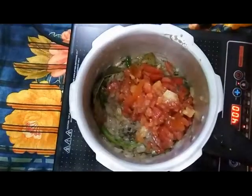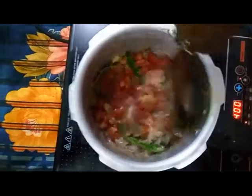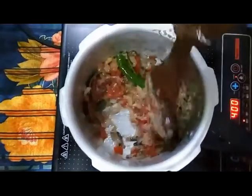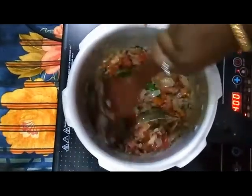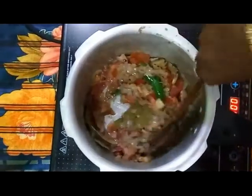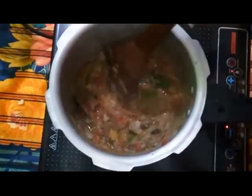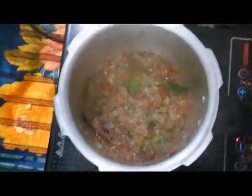Then add 150 grams of chopped tomatoes. The tomatoes give the texture and brightness to our biryani. Mix all the ingredients and allow two minutes for cooking and proper mixing. This is a very easy method, friends — even bachelors can try this biryani because it does not require extra preparations. It is very simple and easy.